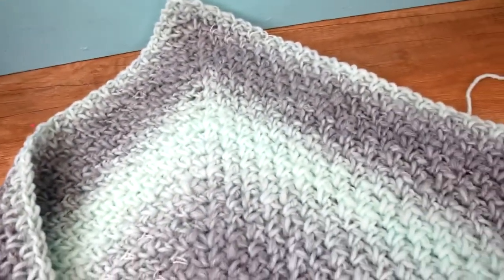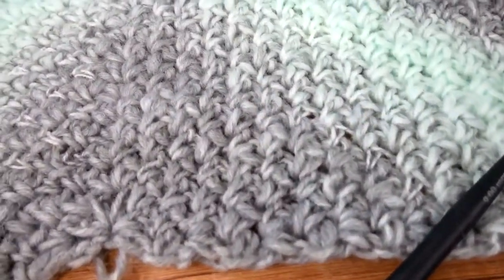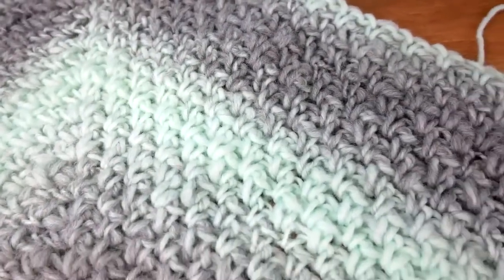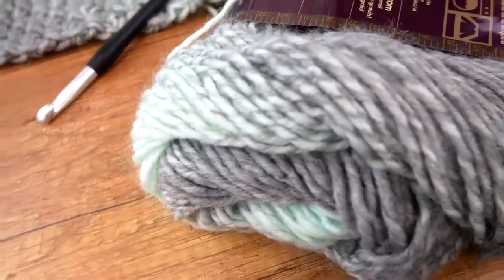Here is a little update. You can see the pattern, texture, and the colors — and this is still just one spool. I think it looks really pretty. You can notice how fast we got our results — this is not a long project. I'll now finish my spool and show you what I have.